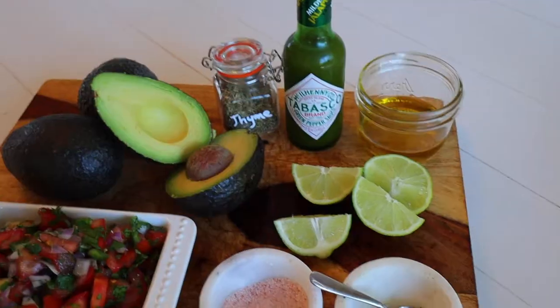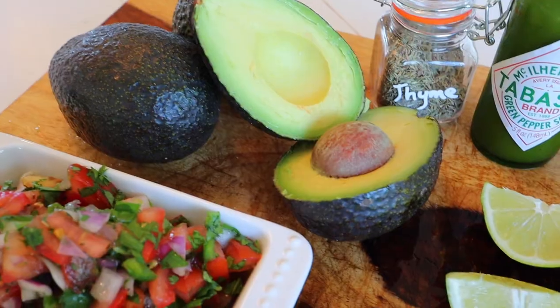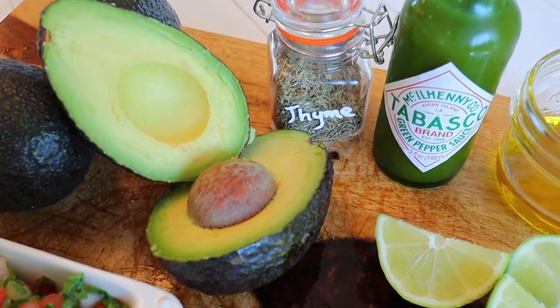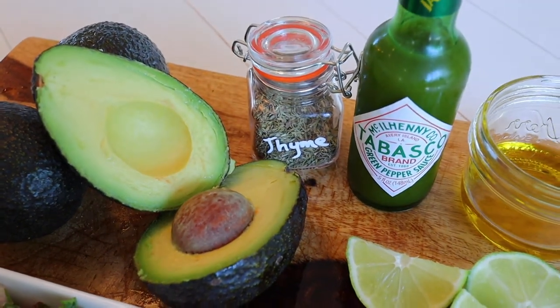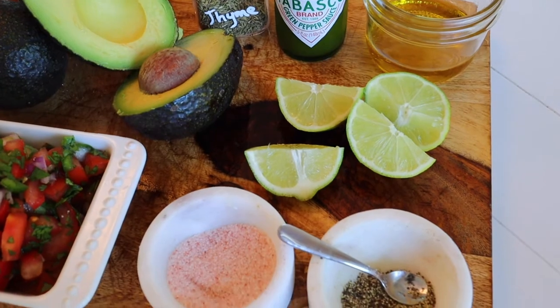I like to add a little more spunk to my guacamole. I like to add in the pico de gallo that I just made in the previous video, green tabasco sauce, a little bit of thyme, and some olive oil. All of that stuff combined makes the world's greatest guacamole. So I'll show you how to make it.